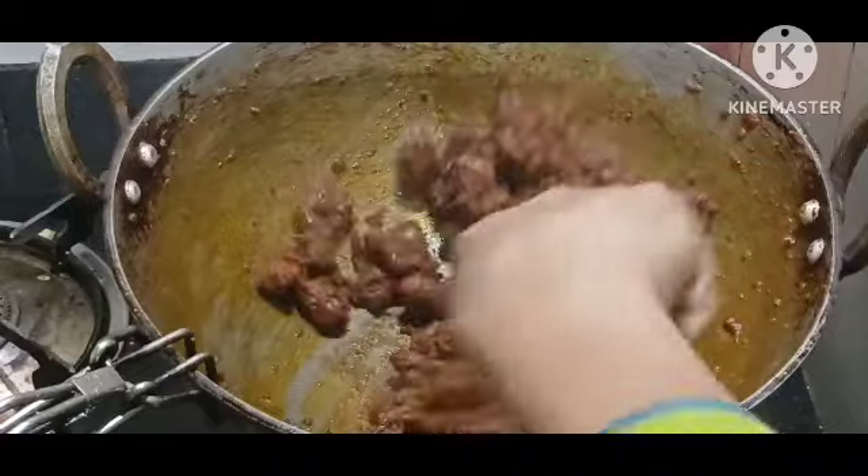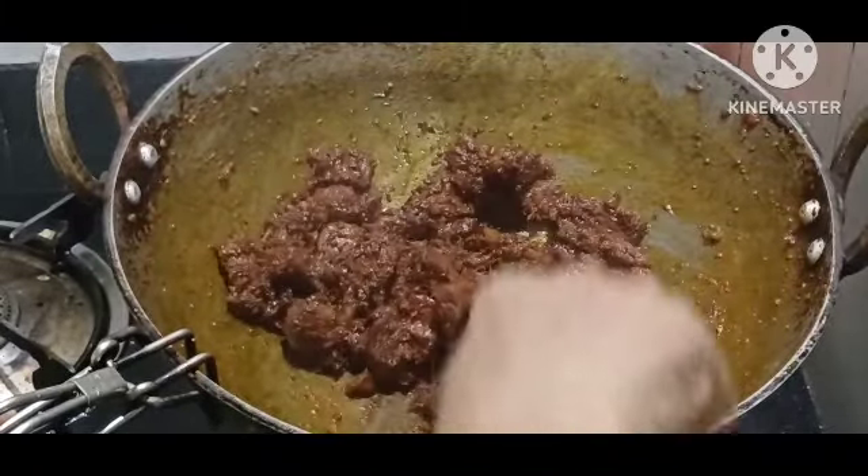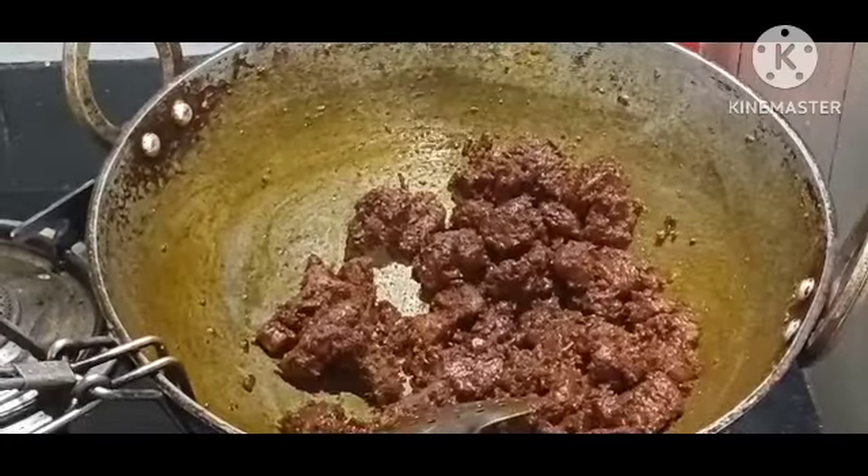Even if it is not new, we have to take the fire. This came in a video. I am very excited to share this video.